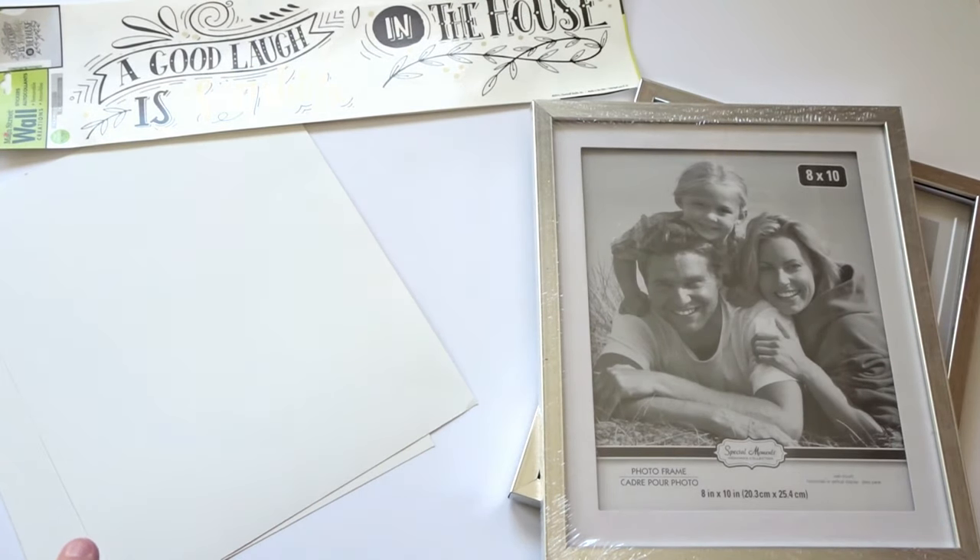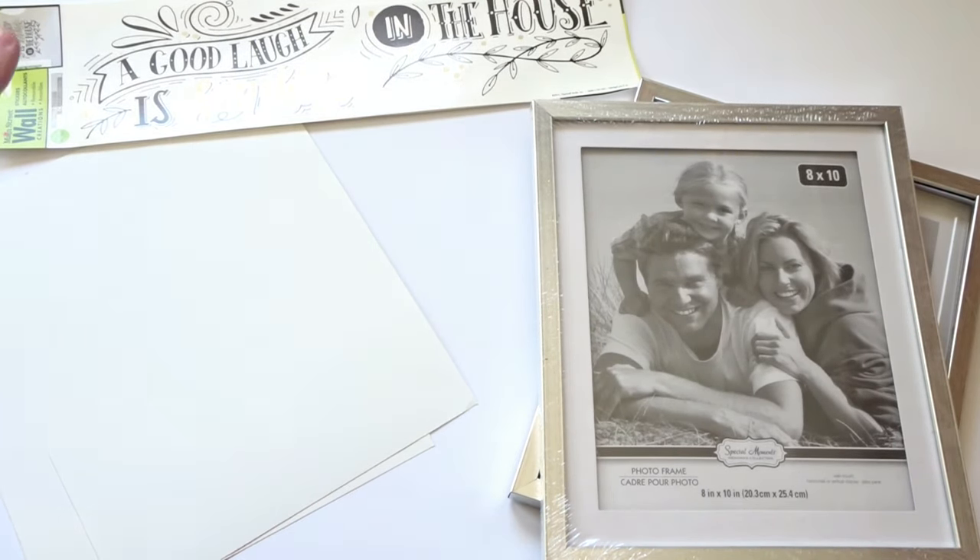For this project, you need picture frames, poster board, and wall decal stickers.